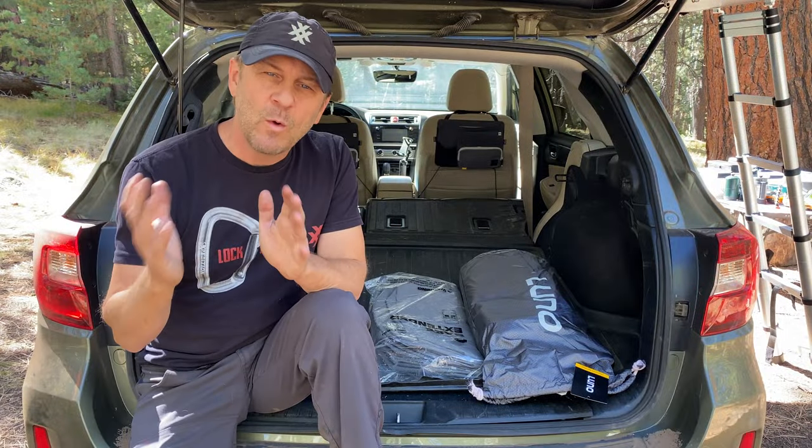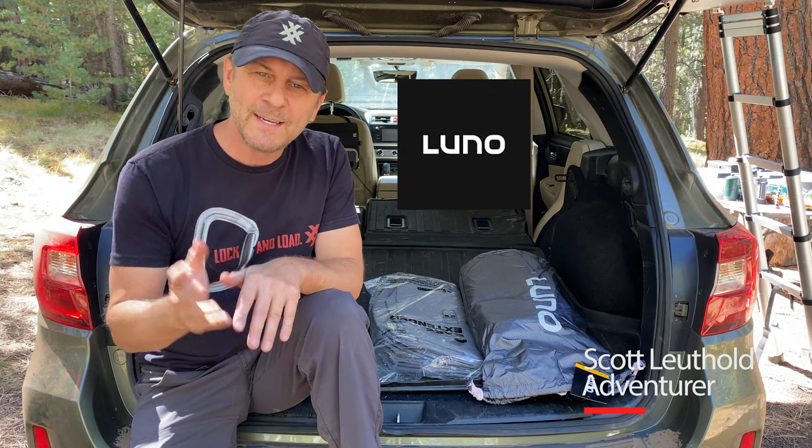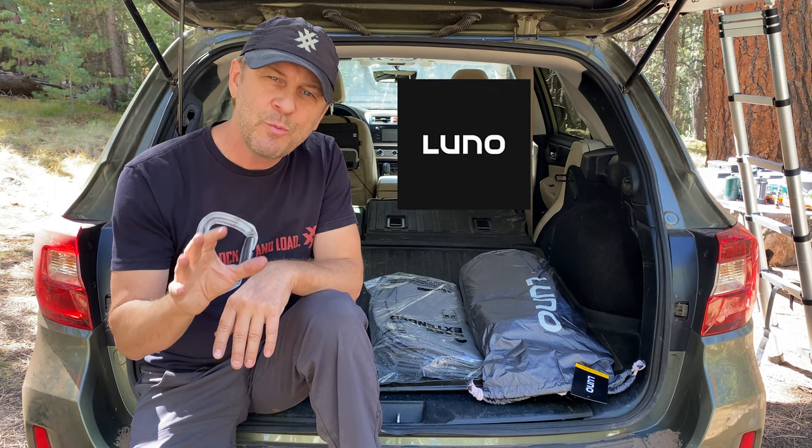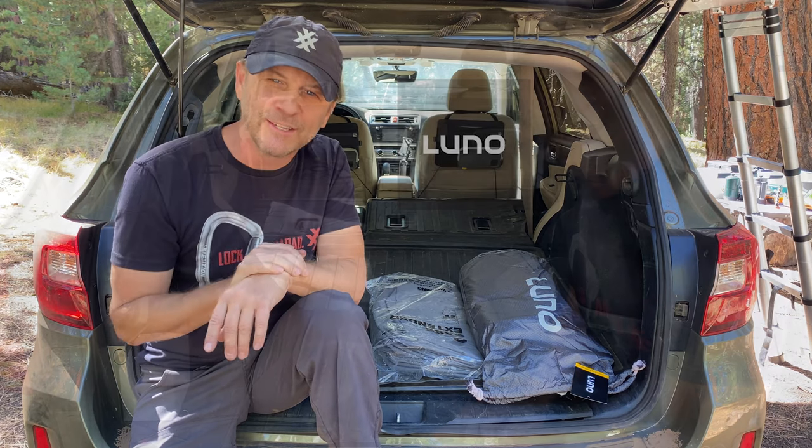Hello there my friends and welcome back to another episode of 4 Expedition Gear Guide. I'm Scott Luthold. Today we're going to take a look at the Lunolife 2.0 Car Air Mattress Sleeping System for the back end of a Subaru Outback. So let's get started.